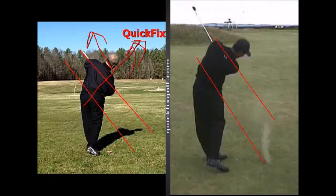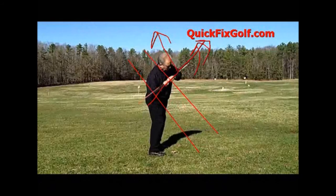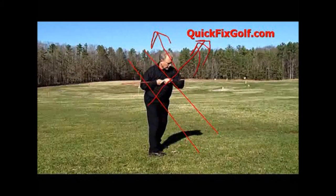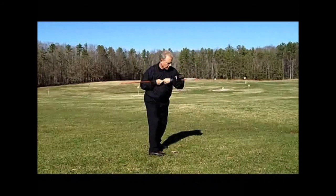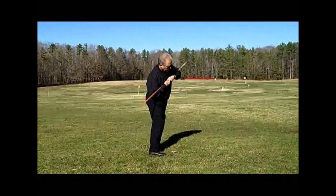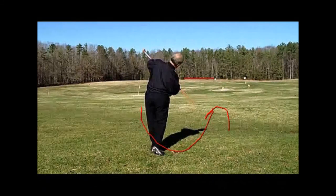What you've got to do with this drill is: once you're at the top of your backswing, the stick comes up. Not around. And the bottom part is going to go down and under. So that your tilt is even with your original shaft angle at address.